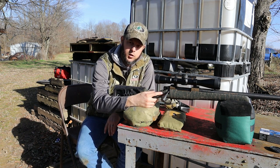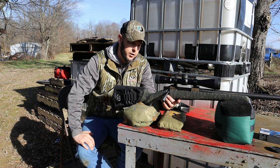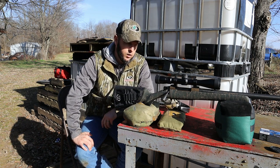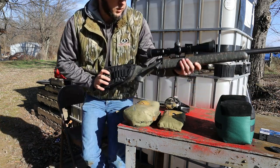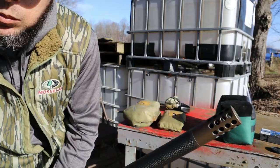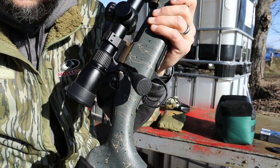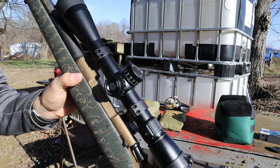This gun does have an adjustable — I believe it's a Trigger Tech trigger. It's a pretty good trigger. We're running the Vortex LHT Razor, this is a 3 to 15 model, running Talley rings on it. Like I say, it is the carbon fiber barrel. Got the muzzle brake. There's a better look at that carbon bolt handle I added on there. Again, the Vortex Razor scope.